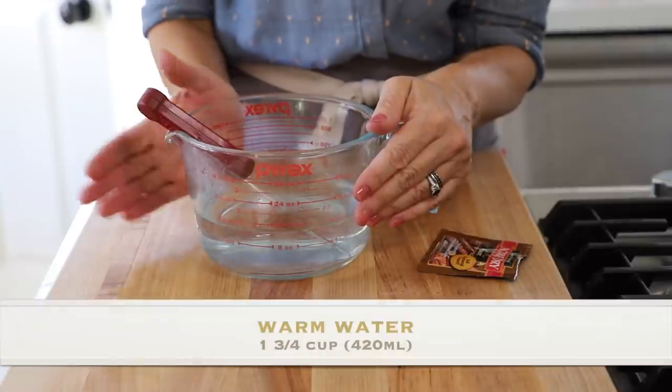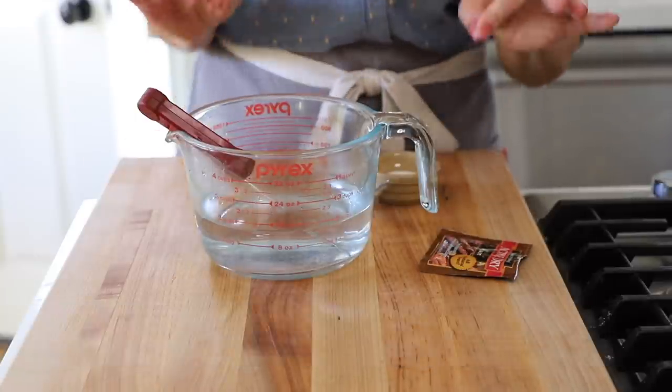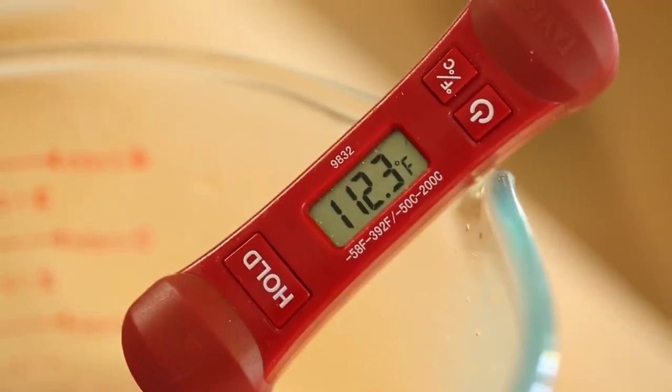The first step is to get our yeast going. In this pitcher, I have a cup and three-quarters of warm water. The temperature of the water is important — it needs to be anywhere from 110 degrees Fahrenheit to about 115 degrees Fahrenheit. If it's too cold, the yeast won't activate, and if it's too hot, you can actually kill the yeast. I'm at about 112, so we're good to go.